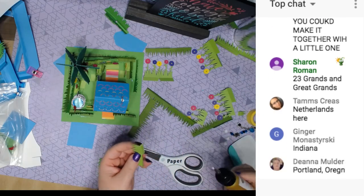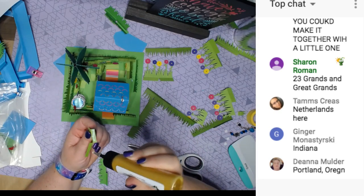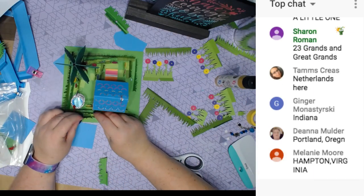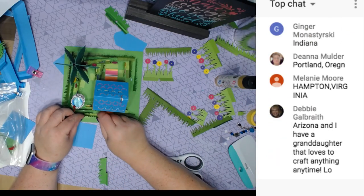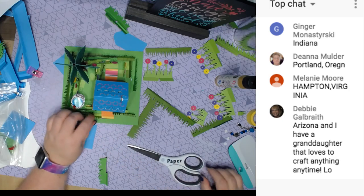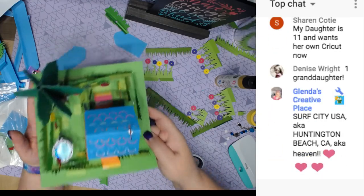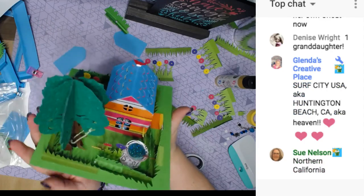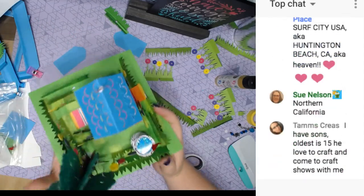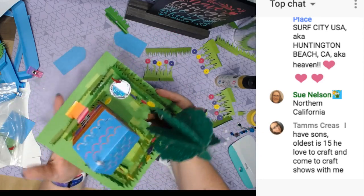Are you all subscribed to my YouTube channel? I'm going to be having a giveaway coming soon in my group, Cricut Design Space with Melody Lane. I'm giving away one year of Cricut Access! Look in the group announcements if you're in that group.